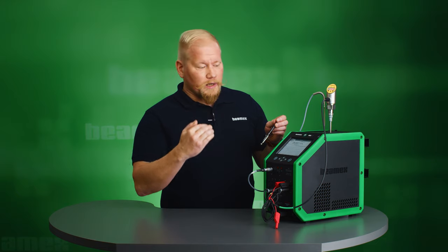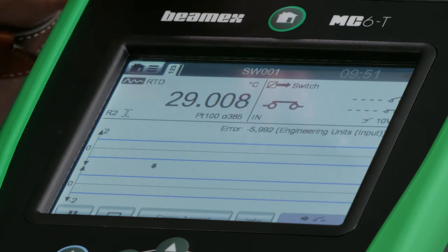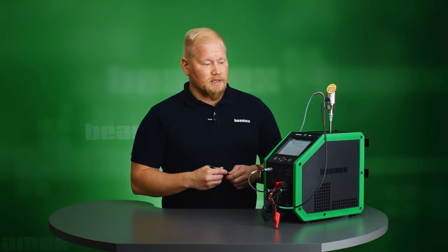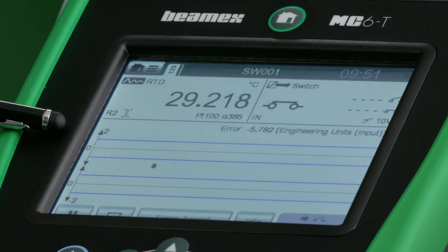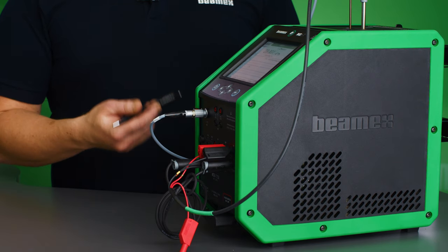After that it's going to start going downwards in temperature. When it reaches 33 degrees it's going to send a signal to the MC6T that the reset point has been reached — please capture this reading. Then this reference temperature is going to be recorded. So this is one repeat of switch calibration, and this is going to be done three times in this cycle. The lower blue line is for my reset point and the upper one is for my set point — the blue lines represent the error limits. I want my temperature value to travel within the blue lines; if it's below or above it's a failed calibration, as long as it's inside it's a passed calibration.